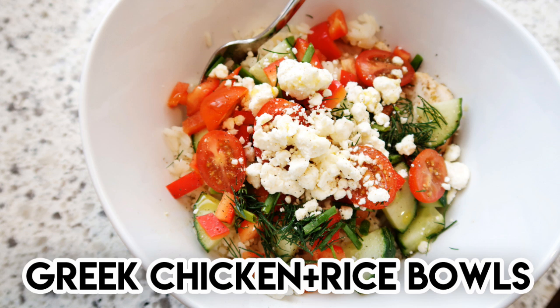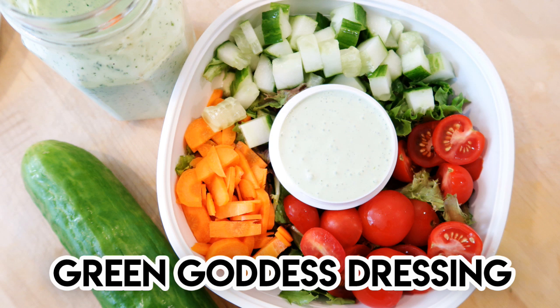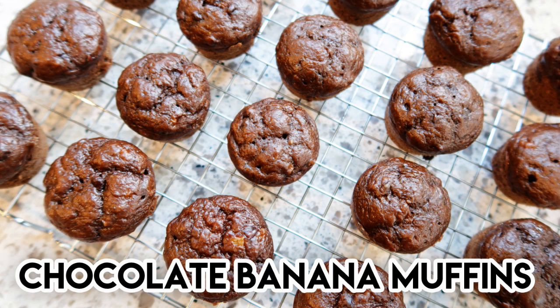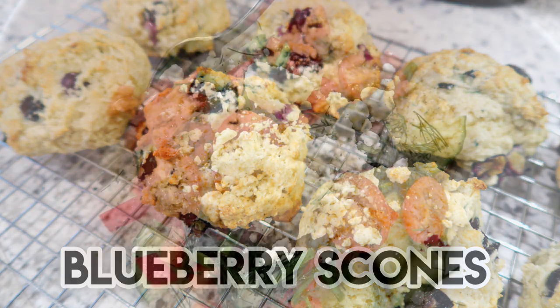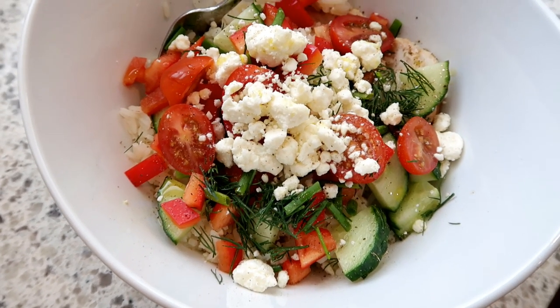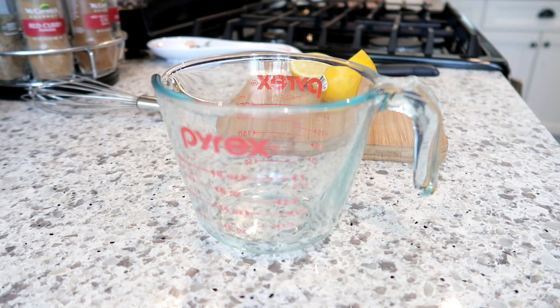First up, we're going to be making some Greek chicken and rice bowls and an Italian beef meatball recipe, great for a dinner meal prep. Next up is a green goddess dressing that is so delicious — I use this as a lunch meal prep with salads. I'm also sharing the Skinny Taste recipe for egg salad, great for lunch meal prep as well. Another recipe is chocolate chocolate chip banana muffins, a big hit with everyone in my house, especially my kids. Last up is a healthy blueberry scone recipe. This video is not affiliated in any way with Gina or Skinny Taste — I just really love her cookbooks and the recipes on her website. I really appreciate her practical approach to making food healthy while still using regular ingredients.